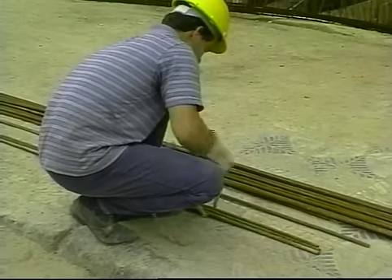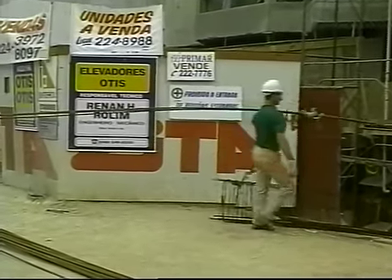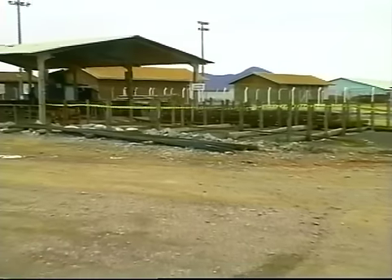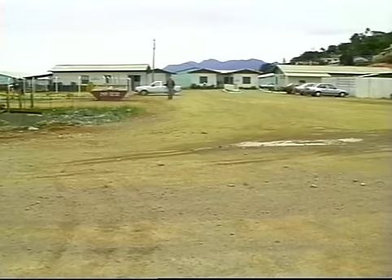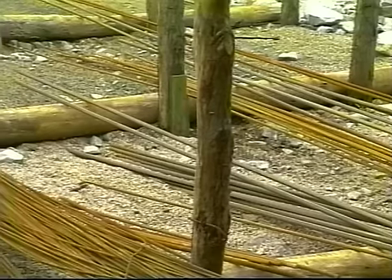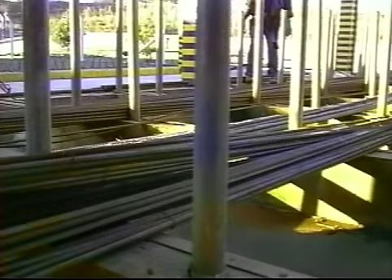Os feixes amarrados com cordas ou correias nas extremidades serão transportados com maior segurança. A maneira correta do transporte manual é no ombro. O local de armazenagem dos vergalhões deve ficar distante das instalações elétricas em geral, de locais de circulação de trabalhadores, de equipamentos e de estacionamento de veículos, porém próximo das bancadas de armação. Os feixes devem ser armazenados sobre pontaletes ou vigas sobre brita e separados por bitola. As escoras de travamento entre os feixes evitam o rolamento dos vergalhões.